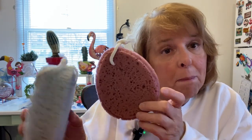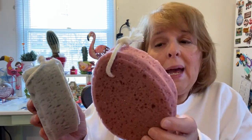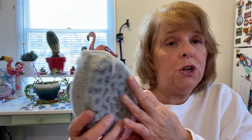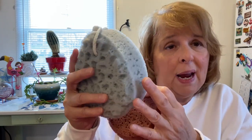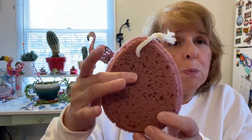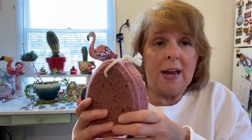I'm here today to talk to you about bath sponges. These come in a set of two, they come in different colors, and they also have two different sides. As you can see, this one is more exfoliating for maybe those larger areas like your legs, and this side is more delicate — maybe you would use this side for your face.